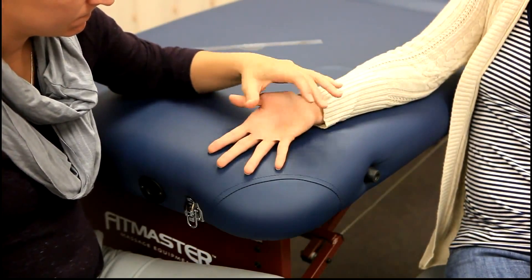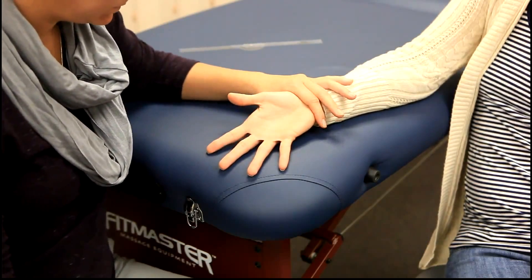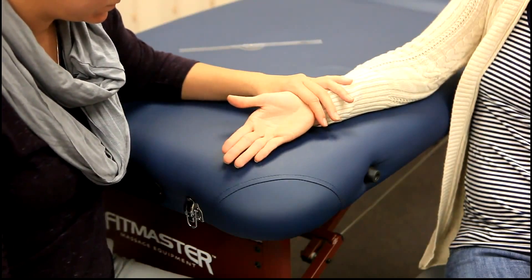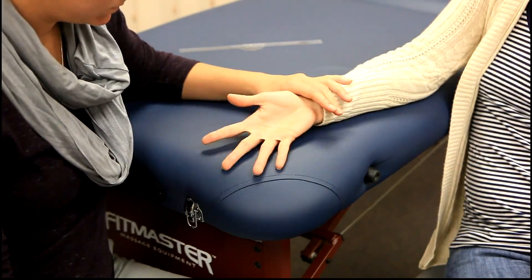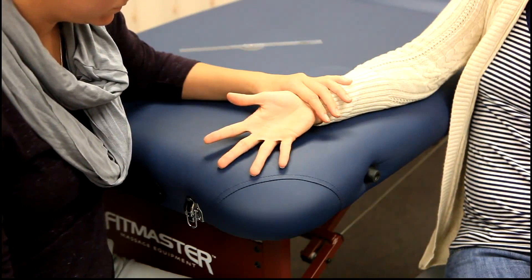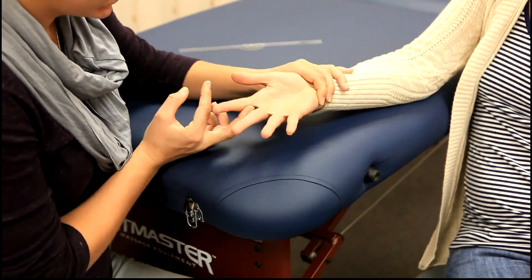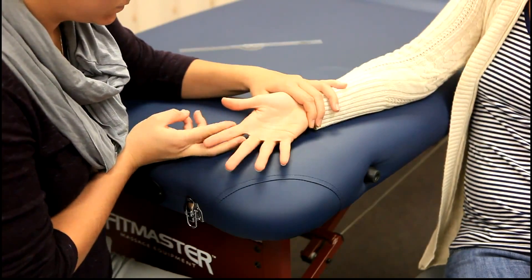These muscles cannot be palpated. The client will then adduct the index, ring, and little finger individually towards the middle finger. Resistance by the therapist will be against the proximal phalanx of the digit being tested in the direction of abduction.